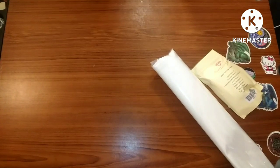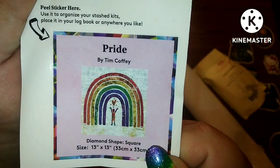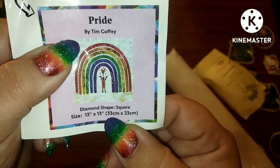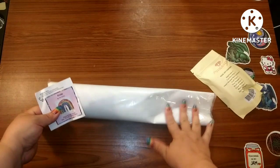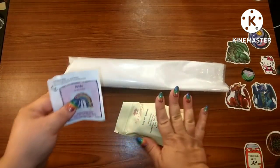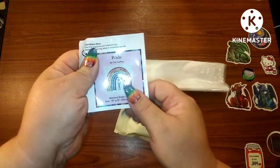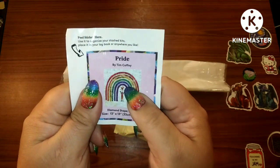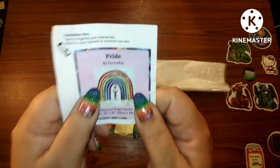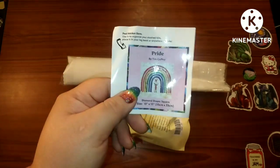I have "Pride" by Tim Coffee. It's a square, 33 by 33, so this is a really cute short one, but I think it's going to be so much fun. I love love love anything to do with pride because I am a proud pride mama, so anything pride is very very dear to my heart.